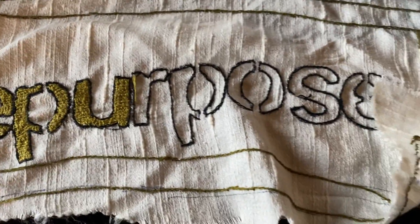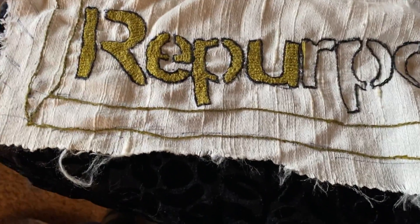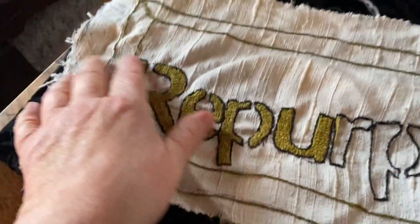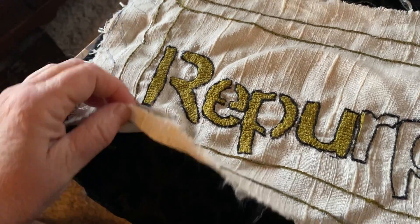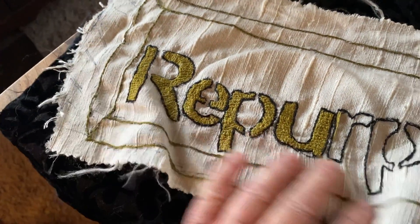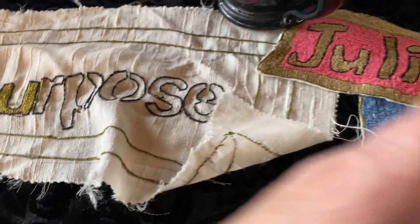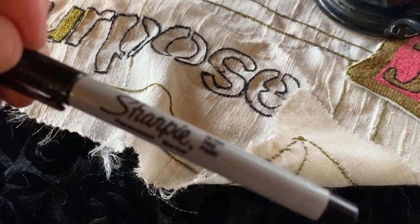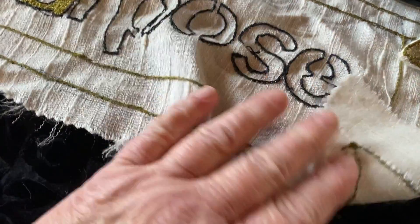I'm using these words as a way to fill it in. And remember, we have the recycled or repurposed curtains that I used to embroider. I wanted to show you these are the Sharpies that I use — I find they're easier to use when I'm using a stencil to draw in a word.